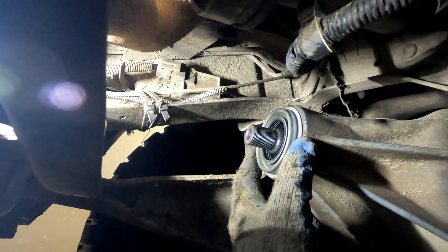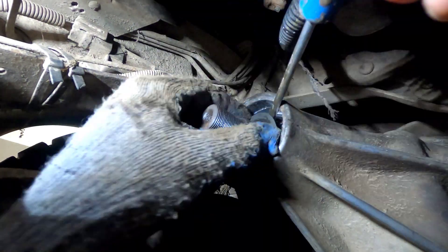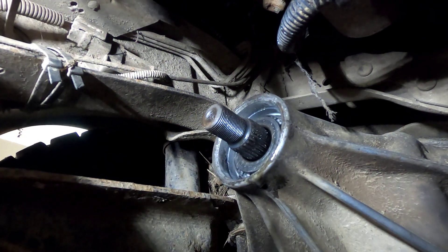Double checked that the pinion seal fits — looks like it does, so moving on. Removing the seal, slinger, and bearing. Everything is accessible easily, just needs a little bit of patience.